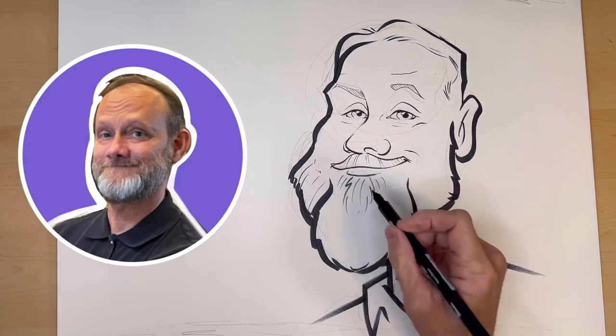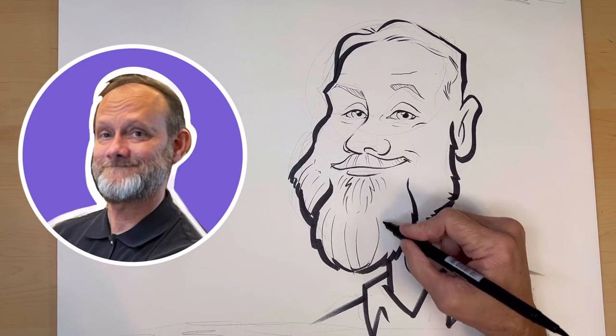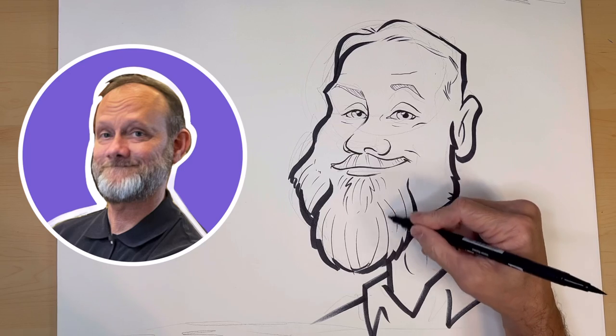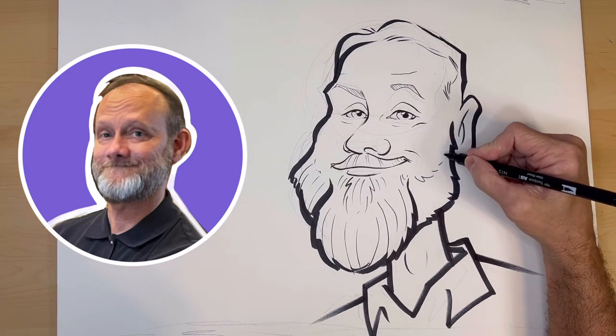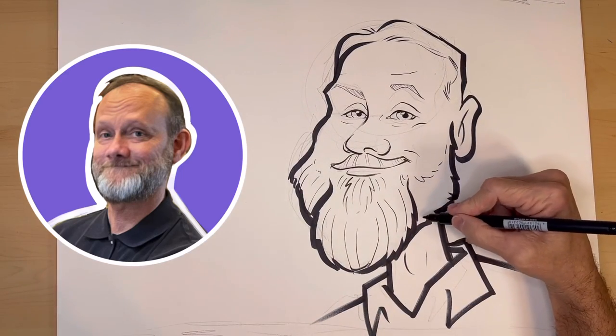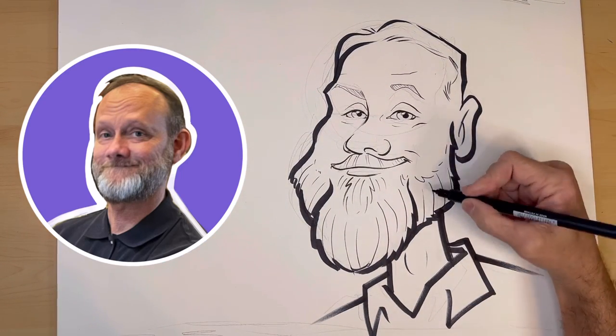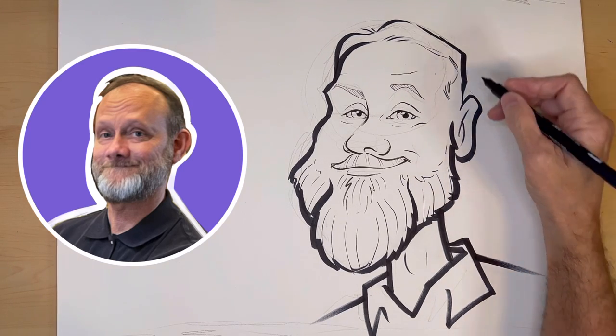I don't think this drawing is all that great, to be honest. But now drawing some lines in the beard — you notice I'm using the thin tip on this marker. And look at the difference between these type of lines and then this outline, which is really thick.